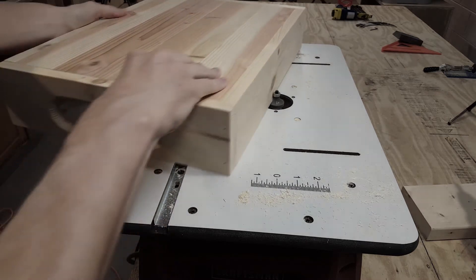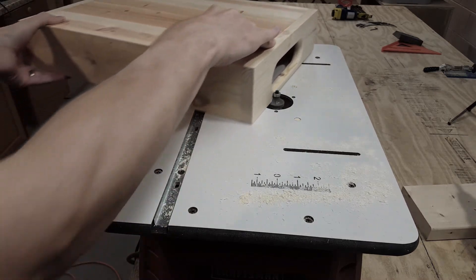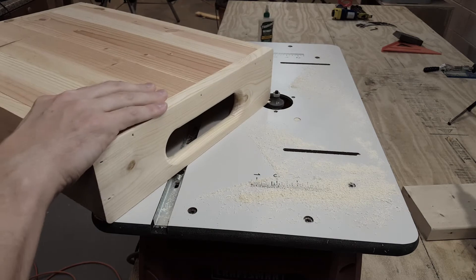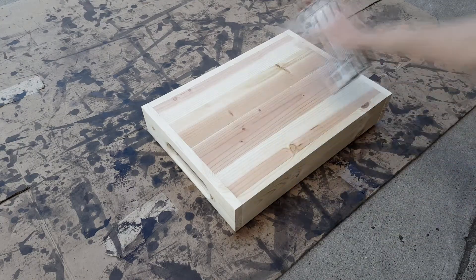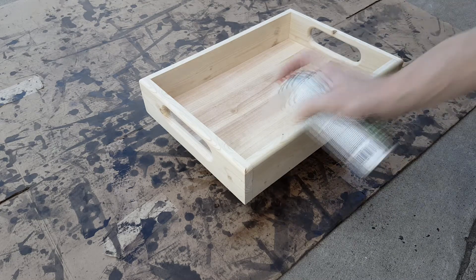Now I will use the same round-over bit and go around the entire outside edge of the pallet tray. I'm going to take it outside and apply a couple coats of spray lacquer to give it a shine and seal everything up.